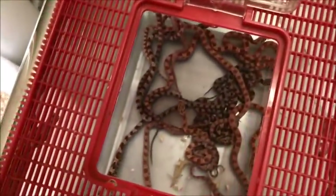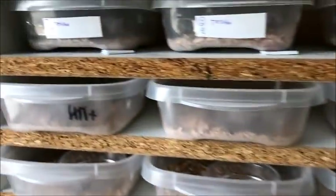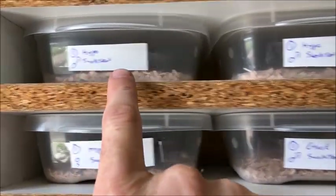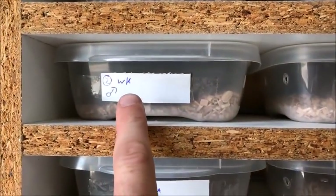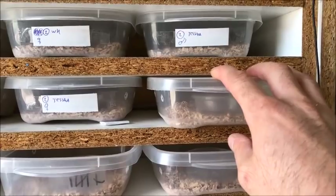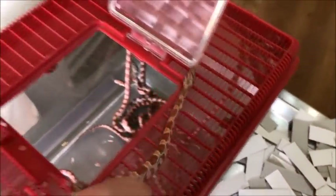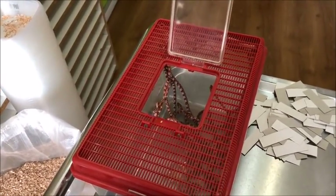So I take the normal sunkists out first, pop them, and put them in tubs. Then I take the hypo sunkists. I go from the simplest morph to the nicest morph — so WK means wildkleur, which is normal in Dutch. First the normals, then the tesseras, this is clutch number three. So first the normal sunkists, then all the hypo sunkists. You can see how pretty they are — I like sunkist a lot, especially with hypo, amber, ghost, and all sorts of cool stuff.